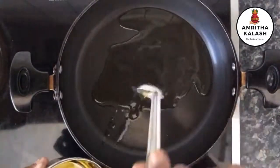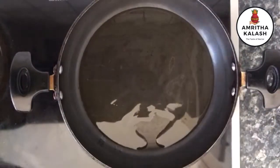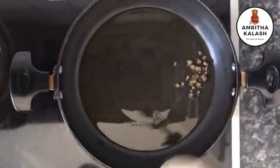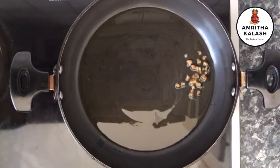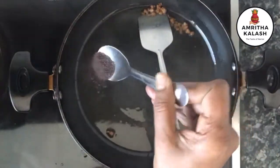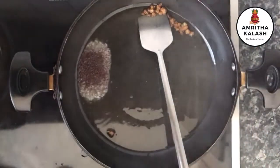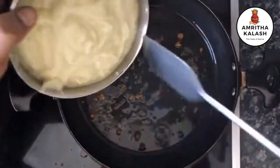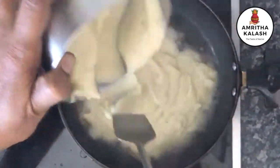Now, in a pan, add 10 teaspoons of sesame oil and a quarter teaspoon of asafoetida. Allow to roast well and then add half a tablespoon of mustard seeds. Let it splutter. Now it is time to add the ground gooseberry paste.